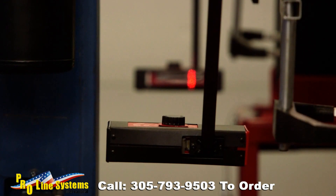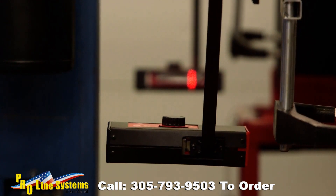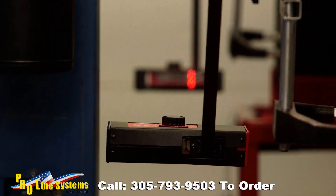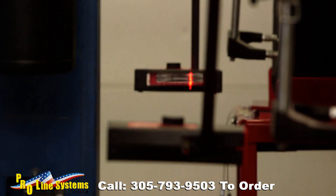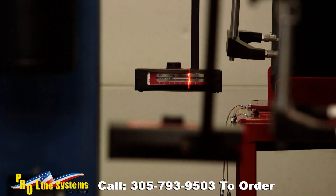Now that the total toe has been set, the vehicle centerline must be adjusted to ensure the front wheels are steering along the vehicle's geometric centerline. After adjusting the front toe, observe the location of the laser lines on the rear centering gauges. If the left laser line is on number three and the right is on number five, the vehicle is steering to the left. Adjust the tie rods evenly in the same direction to move the laser lines on the centering gauges back to the same number on each gauge — for this example, number four. Verify the cross-toe laser remains in the hole.